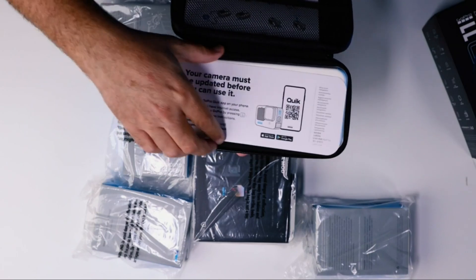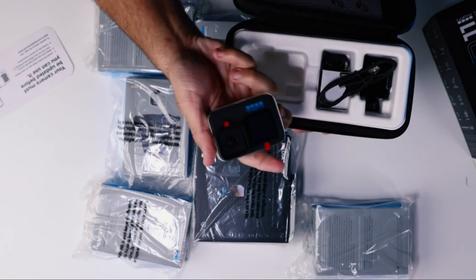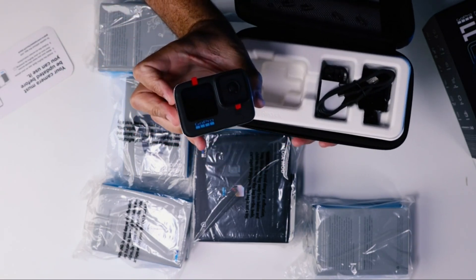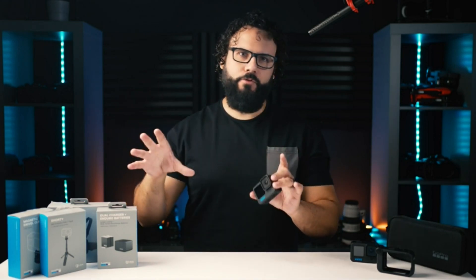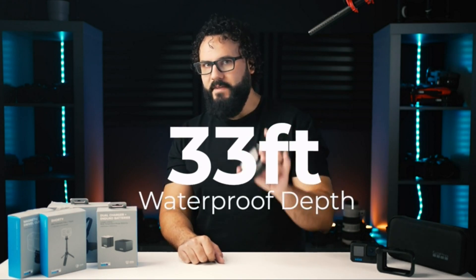In the box you get a GoPro Hero 11 Black, a USB cable, mounting buckle, curved adhesive mount, and a thumb screw to attach it all together. You also get the same rugged durability GoPro is known for, with a waterproof rating of 33 feet — without any extra waterproof housing — and cases that allow it to go even deeper.